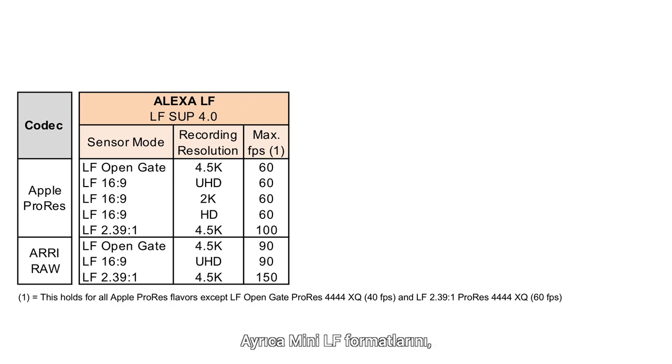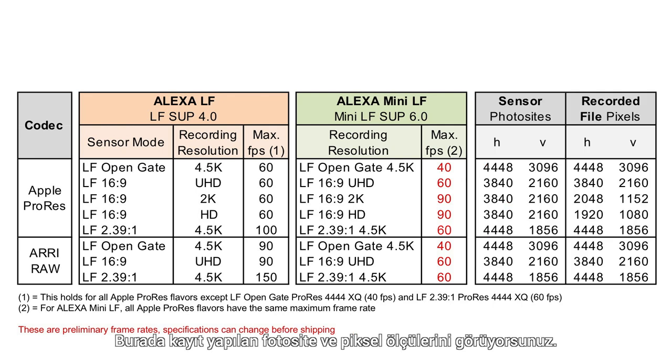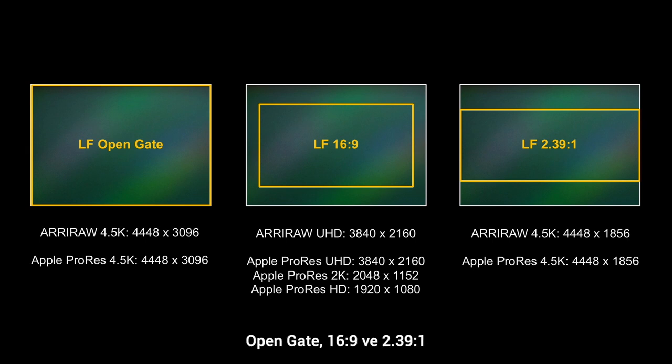What kind of recording formats can you record? Here you can see the recording formats from the Alexa LF and also from the Mini LF — they share the same recording formats. Like the Alexa LF, there are three basic sensor modes: OpenGate, 16x9, and 2.39:1. In OpenGate, you can record every RAW or ProRes in full beauty at full resolution. In 16x9, you can record every RAW and ProRes in UHD at full resolution, or ask the camera to down-res to either 2K or HD — great if you want the large format look but don't want to record that much data. In 2.39:1, you can record every RAW or ProRes in full beauty at the full width of the sensor.